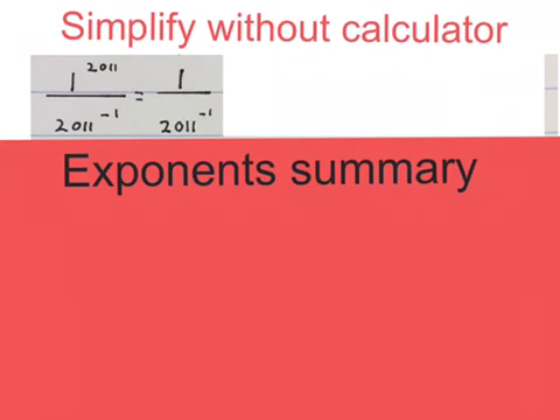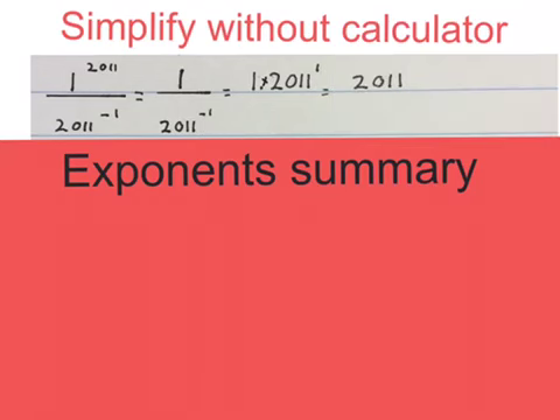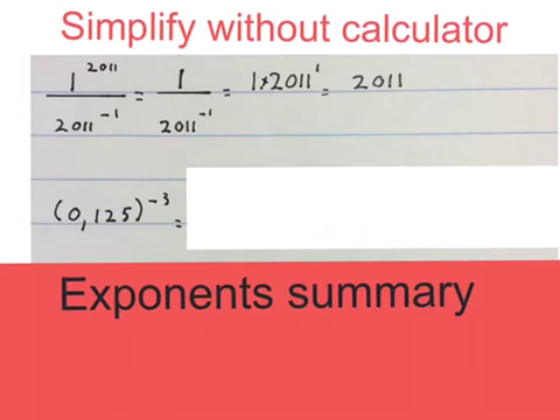They say simplify without using a calculator. For our first expression, if you get a divide line like in fractions, you first work out the top, then you work out the bottom, and then you bring them together later. Please go and look at the video 'Exponents Summary' — that will tell you where all these moves come from. Firstly, 1 to the power of 2011 is 1. 1 to the power of anything is always 1. I keep the bottom as it was, then I move the 2011 to the power of minus 1 up to get the exponent positive, and the final answer is 2011.